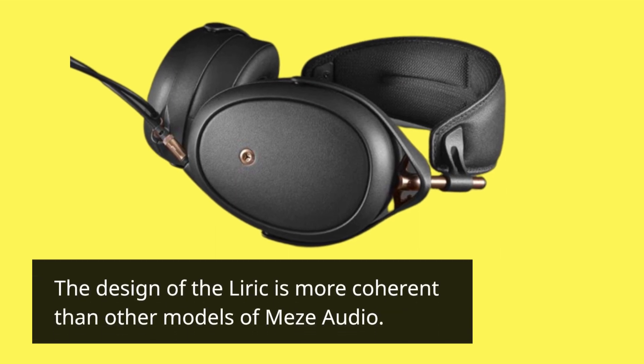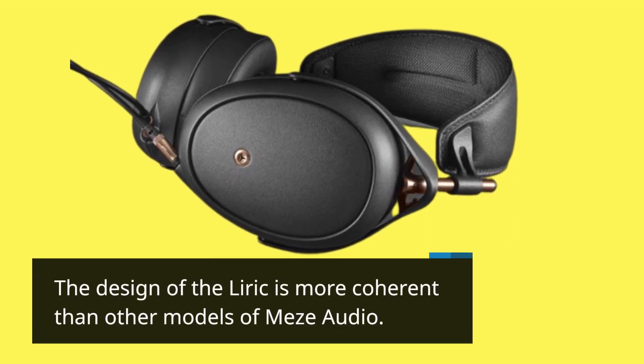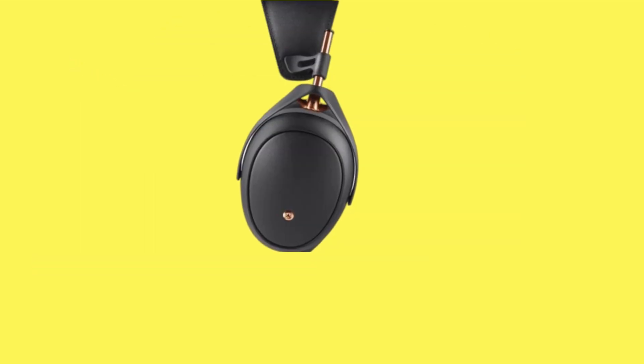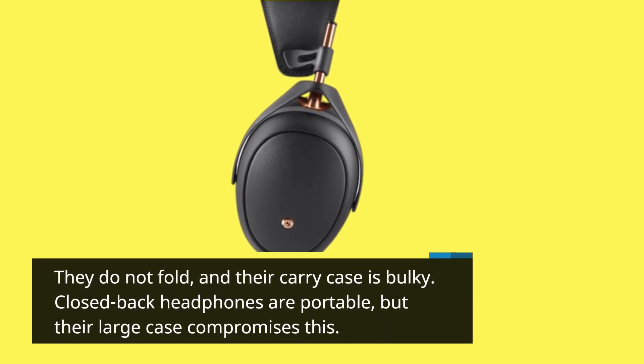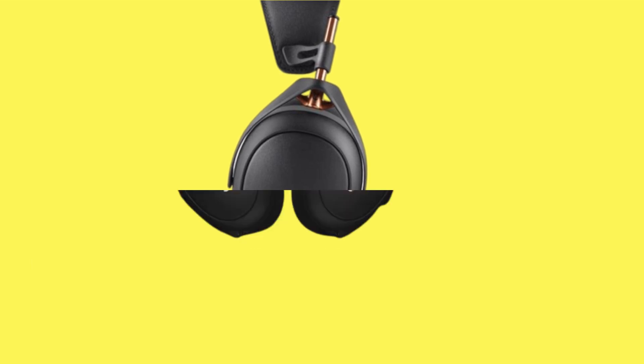The design of the Lyric is more coherent than other models from Mezze Audio. They do not fold, and their carry case is bulky. These are closed-back headphones, which are inherently portable, but their large case compromises this.